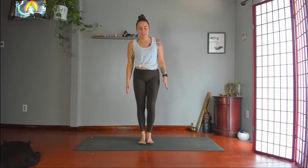Stand up. Turn your left toes in. Bring your fingertips in front of your heart. Bend your knees, step or jump, feet together, arms by your side. Tree pose.